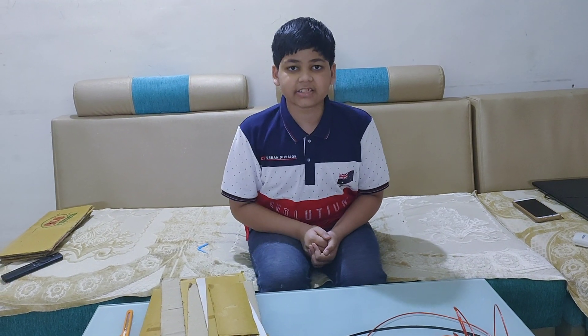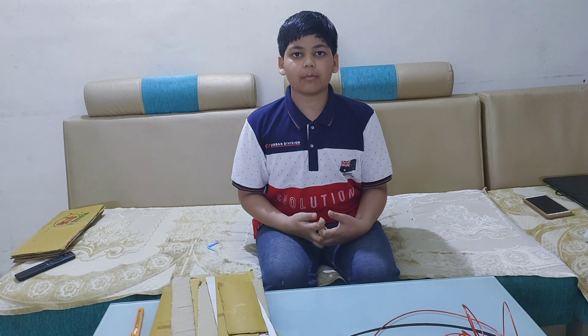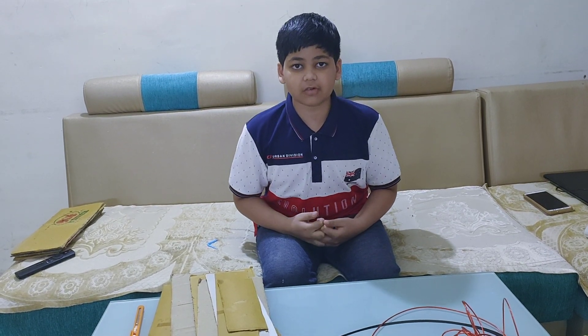Hello teachers and my dear friends, my name is Ukalp and today I am going to make a model of a suspension bridge over a river.